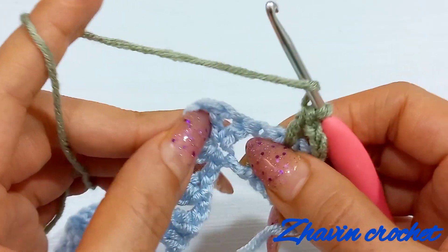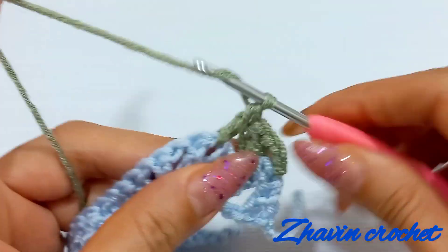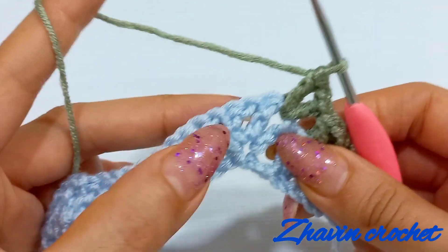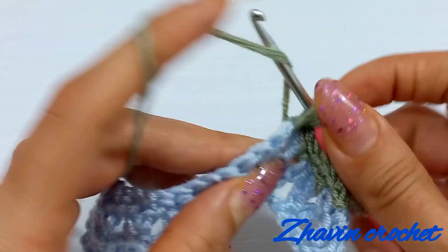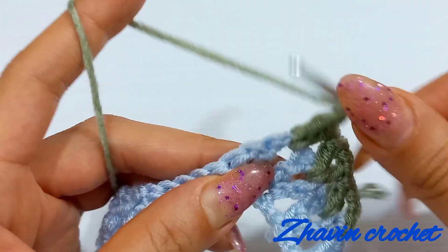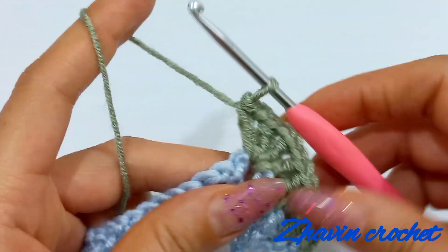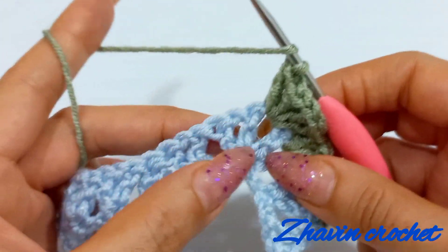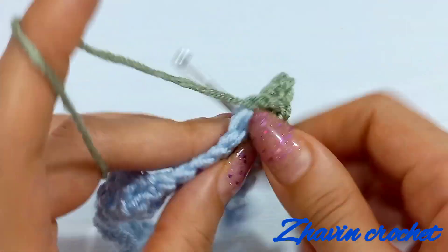Now go to the next chain-one space of the next V-stitch and make one V-stitch into that: one double, one chain and another double into the same chain-one space. Go to the next chain-one between these two V-stitches and make one V-stitch, one chain and again one V-stitch into the same chain-one space. Go to the next chain-one space of the second V-stitch of these two V-stitches and make one V-stitch here: one double crochet, one chain and one double crochet.